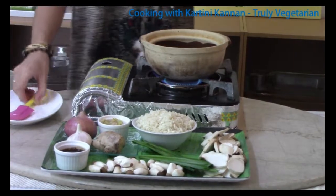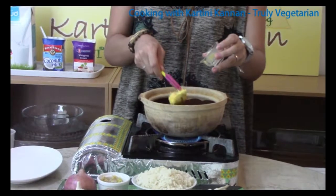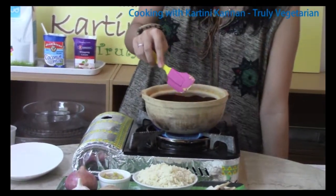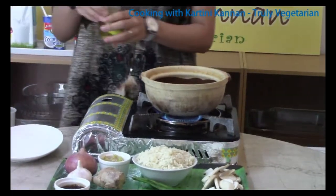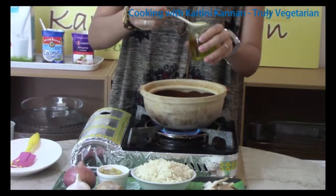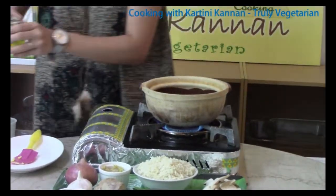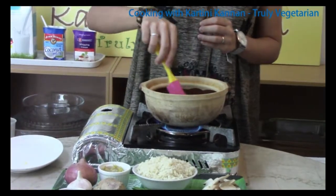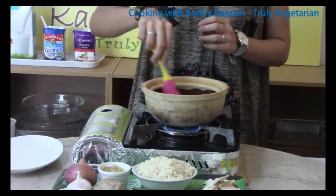For the clay pot mushroom rice, I am using some margarine. This will lend a richer taste to the clay pot mushroom rice. Normally flavors are released from the fat in chicken, but to replace that richness I am using some margarine and also a little bit of oil. Let the margarine melt, then we will be adding in the ginger, garlic and onion paste.